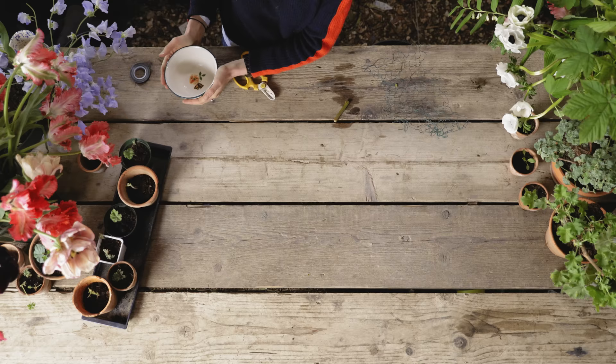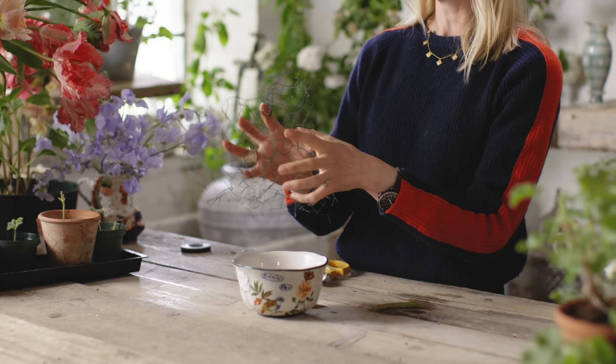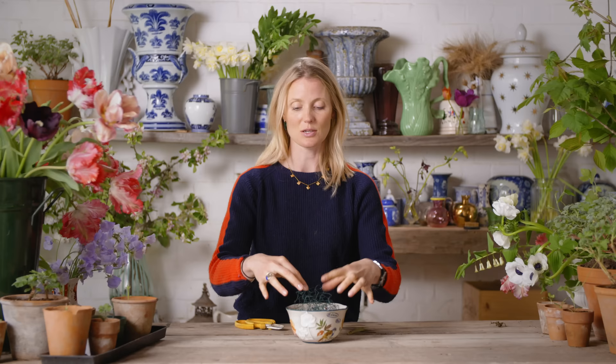We're going to have a lovely spring-summer lunch outside and I'm going to make a very sturdy but beautiful arrangement for the table. This is a pudding bowl from Anthropologie and it makes a really brilliant vase. I've got a length of chicken wire which I've reused - always reuse chicken wire, never throw it away. Take your chicken wire, scrunch it up into a ball and slot it in.